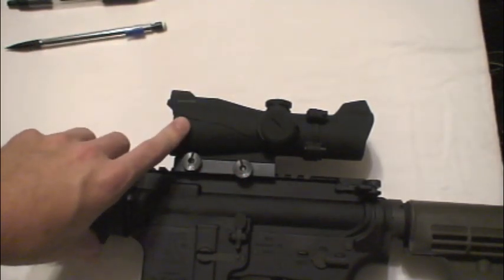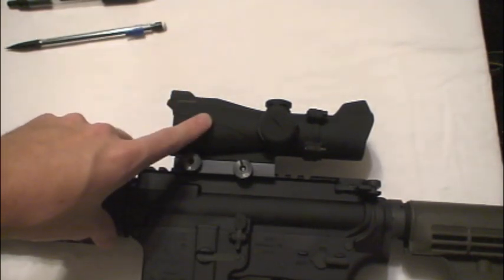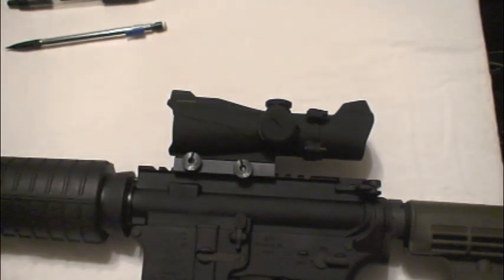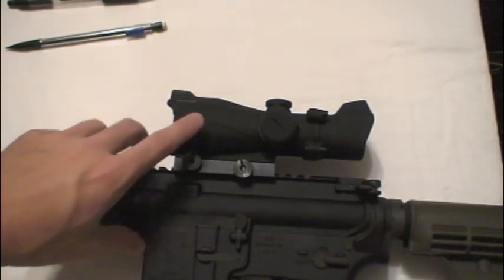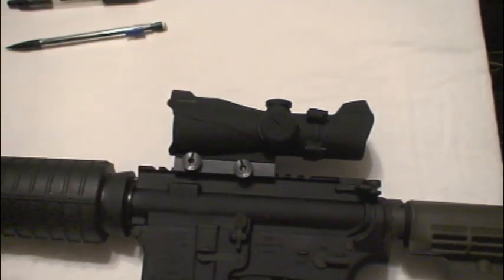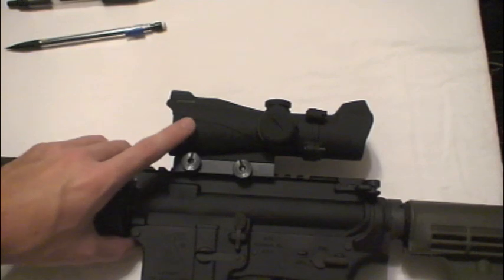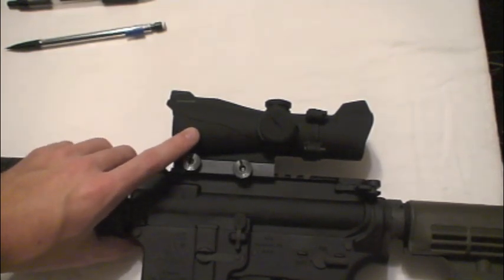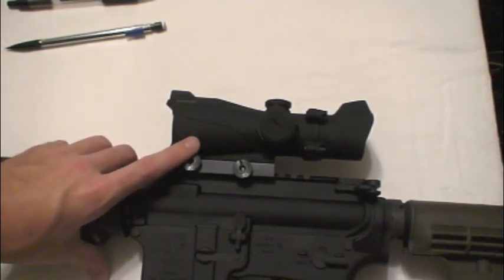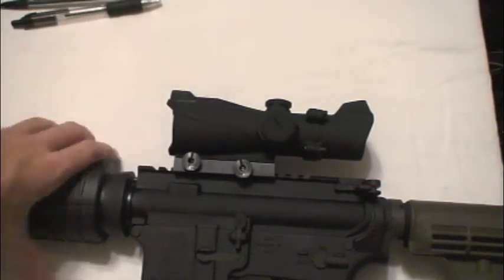From the second to last time I shot it, the point of impact seemed to be several inches to the left from where I had the zero. So I'm not sure if it didn't hold zero well or what the problem is, but after I re-zeroed it the last time it held the rest of the day — no problem there. I might do an updated video after I've put a few thousand rounds through it.